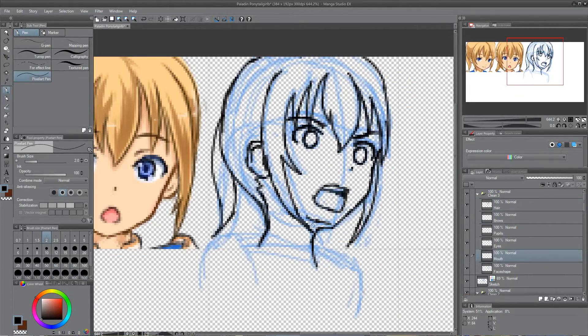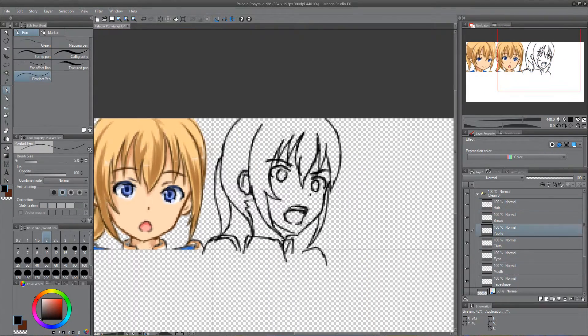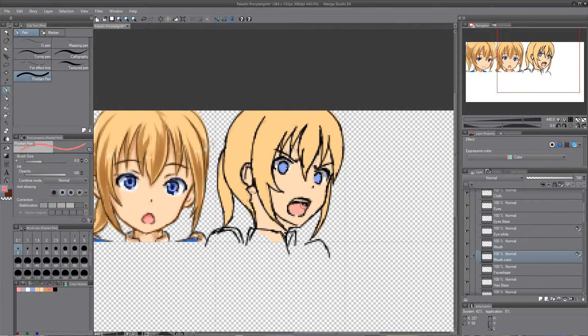This was a very difficult angle. It took me about two and a half hours.